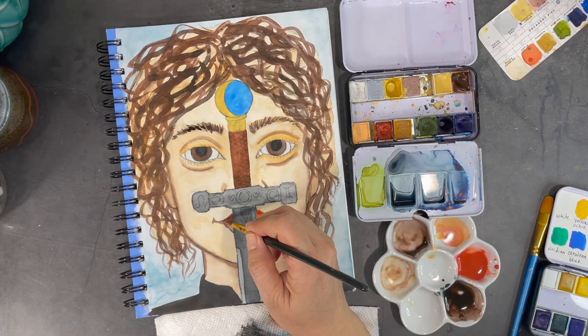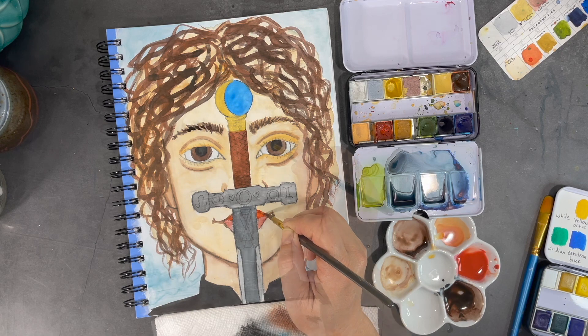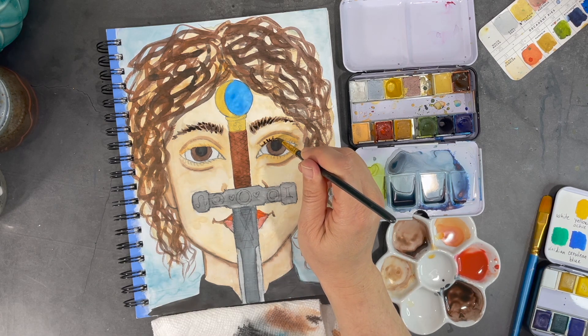I'll keep continuing to build my layers of darker values until I feel satisfied with my painting. Now it's time to give her some eyelashes.